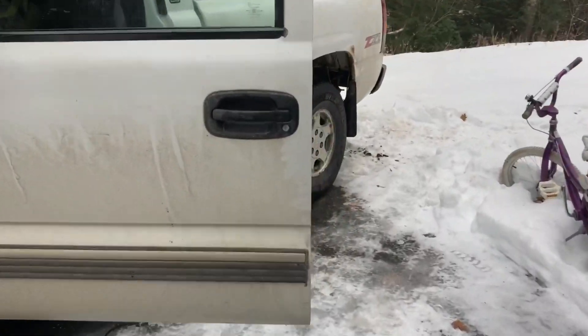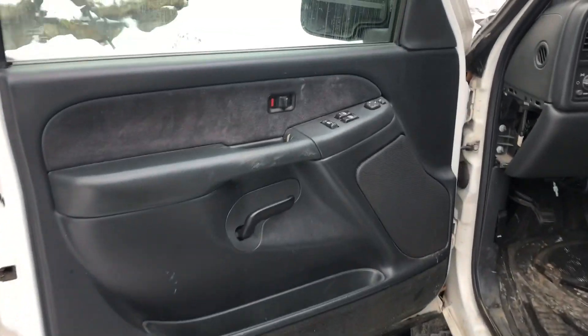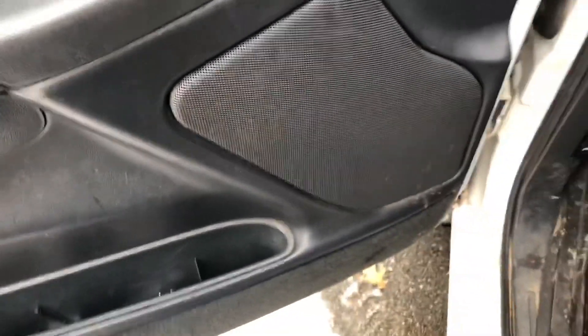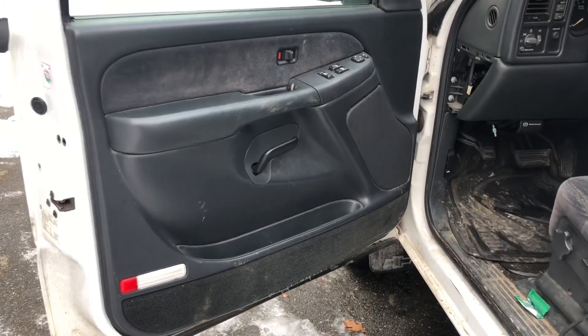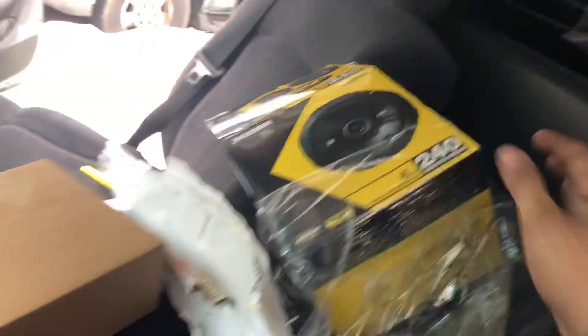Today I'm going to show you how to install a front speaker on a 1999 to 2007 Silverado. We're going to be doing this six and a half inch speaker. You're gonna need a flathead, a seven millimeter, a ten millimeter — and that's it. These are the speakers we're gonna be putting in: Walmart Kickers.